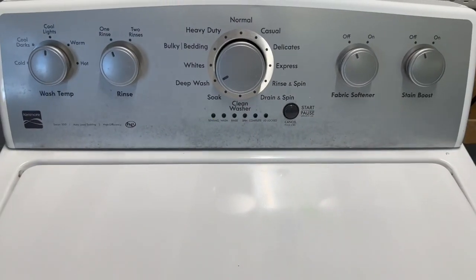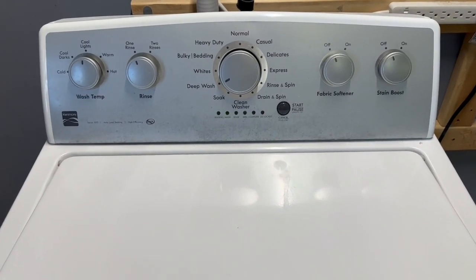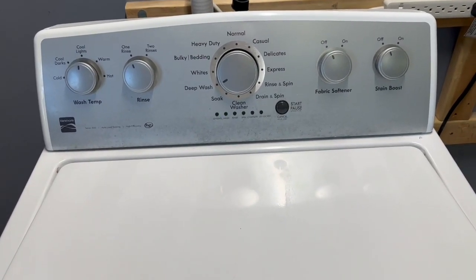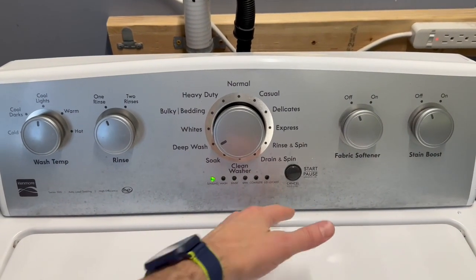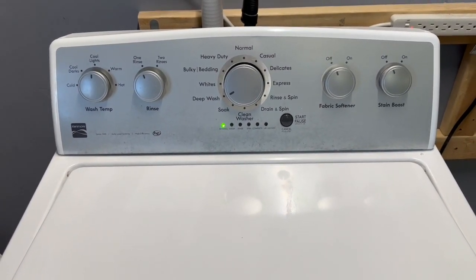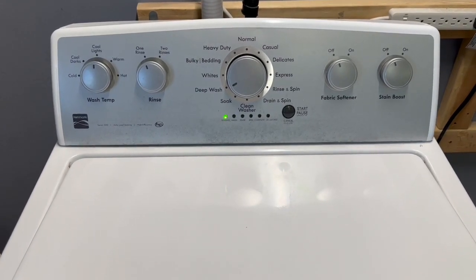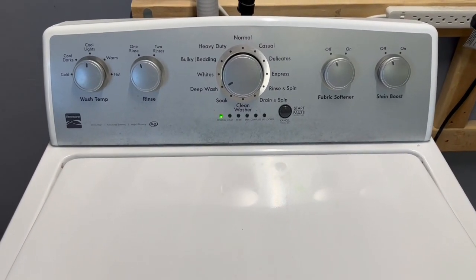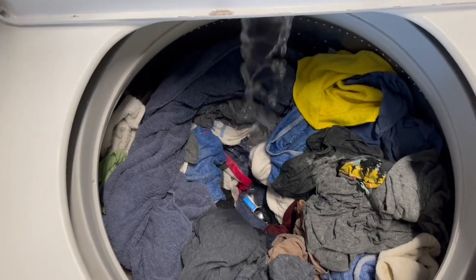It's going through the process of sensing right now. In a minute it's going to start to spin, add some water, and then fill up and do its agitation. I'm going to show you along the way as it moves through the cycles that everything is working perfectly. Then when it's all done we'll put the clothes in the dryer and show that off too. There we go — getting started, adding that water in.